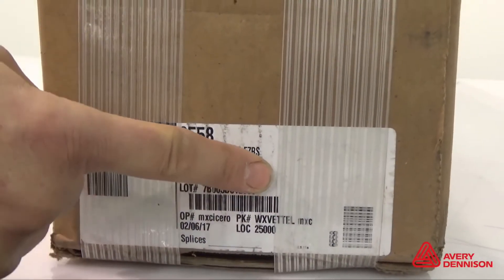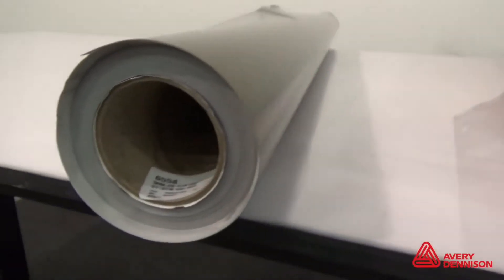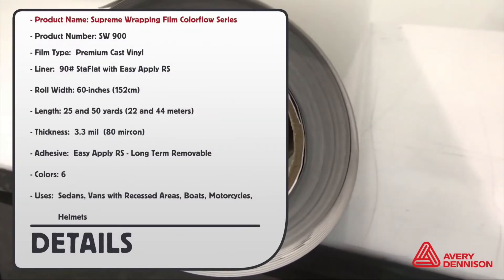The lot number and product information can be found on the box and in the core tube. Here are the details: product number SW900, premium cast vinyl, liner 90 pounds stay flat, roll width 60 inches or 152 centimeters, length 25 and 50 yards, thickness 3.3 mil, adhesive easy apply iris long-term removable, six colors.